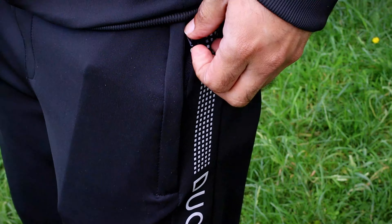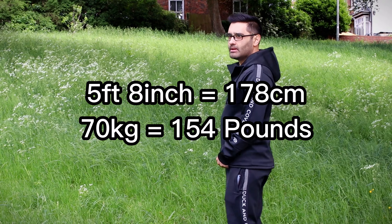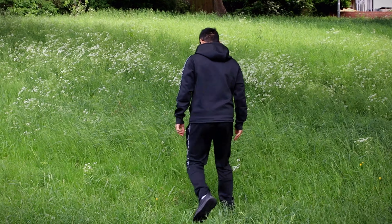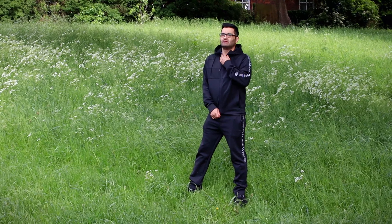In my hunt for a tracksuit online, it seems like I may have found a decent one. This is a Duck and Cover. I like the option because it's black. I'm five foot eight inches — I'll put on screen what that is in other measurements — and about 70 kilograms. This fits quite nicely; I like the feel of it. It's loose but not too loose. I'm normally a size medium in tracksuits.